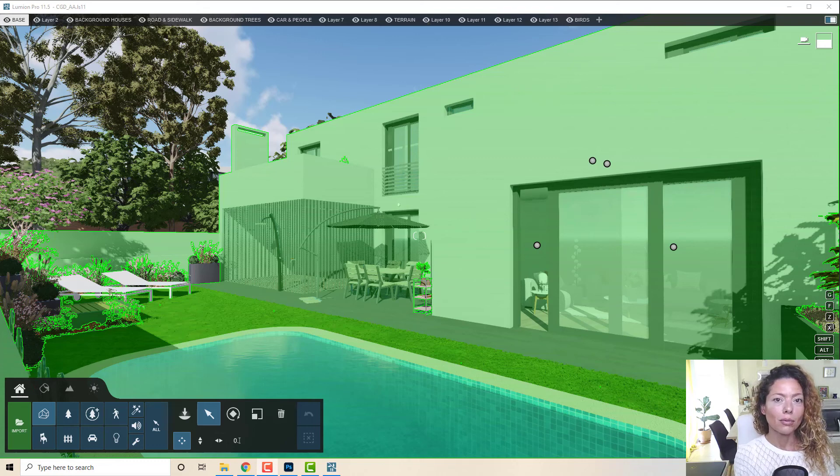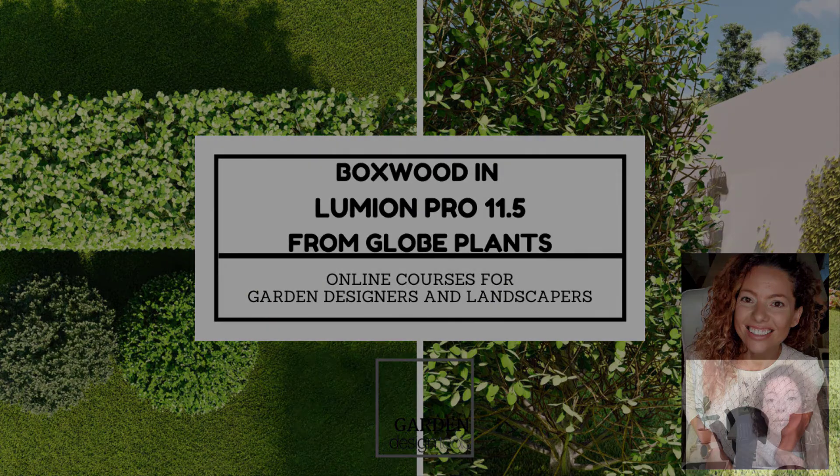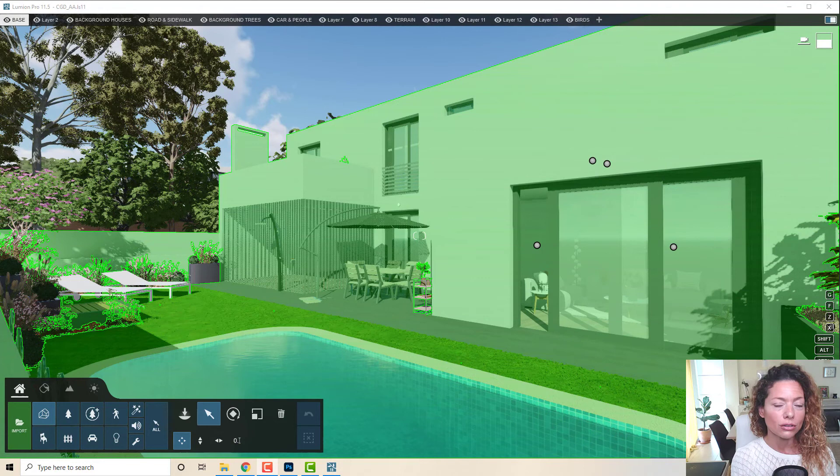In today's video I'm going to talk about boxwood from Glow Plants inside Lumion Pro 11.5. My name is Katerina, I'm a garden designer. Welcome to another video from Garden Design Tools.